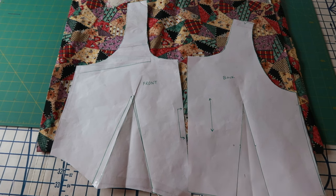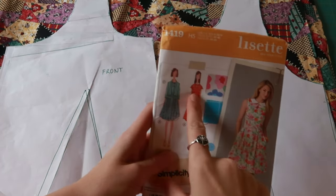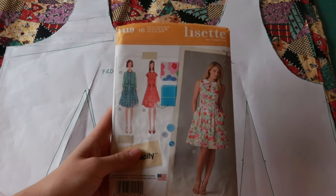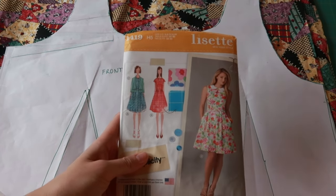If you want to make a dress like this but don't have your own slopers, any kind of dress with darts in the bodice — darts in the front and back — you can easily adapt by just dropping the waist and changing up the skirt to whatever style you want. You can also grab sleeves from another pattern to make it your own.